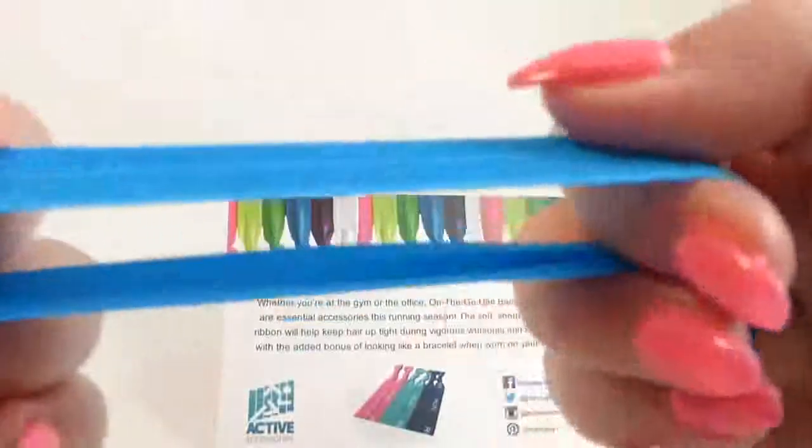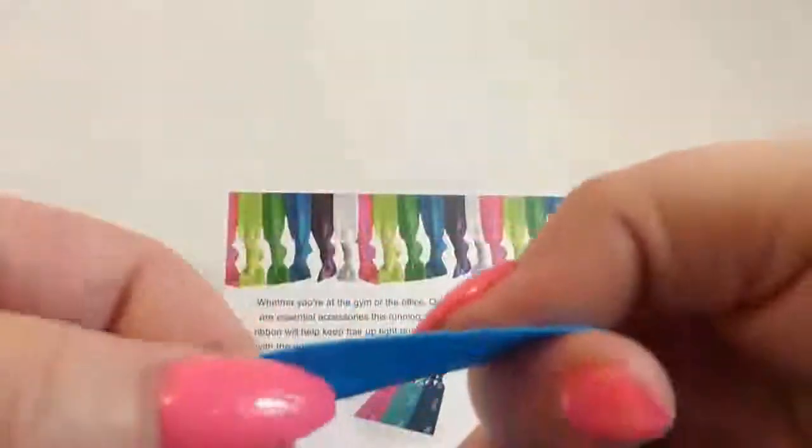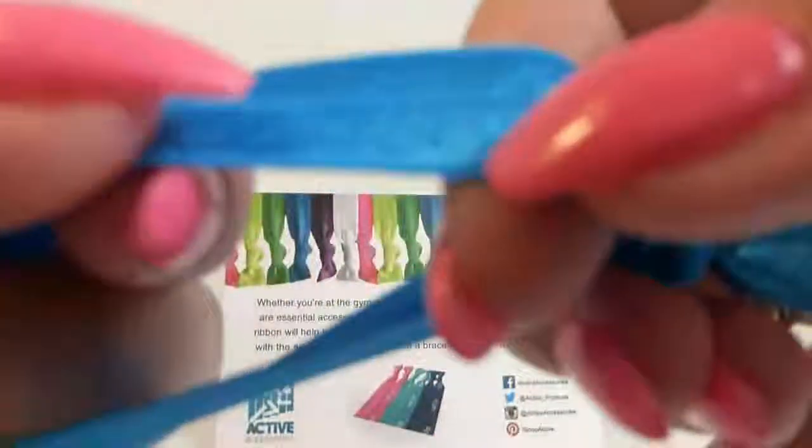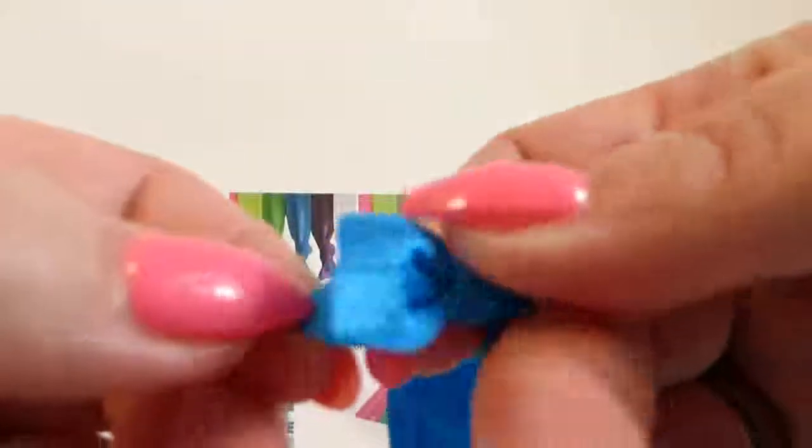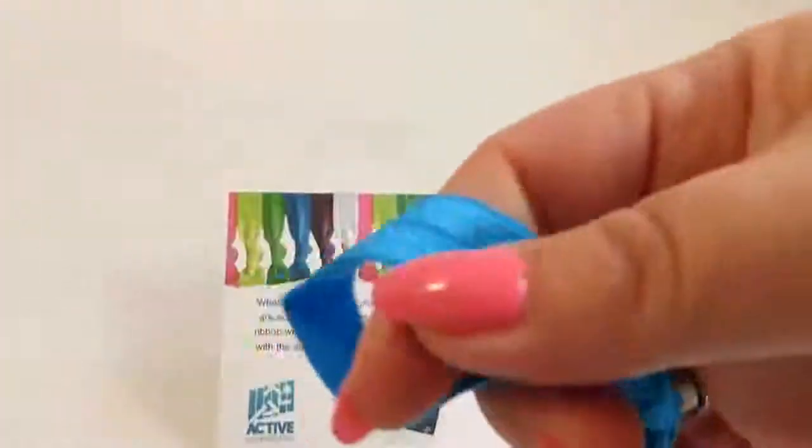These are really, really nice. I don't know if I can get the camera to focus on the stitching or not, but the stitching is really nice on the edge, especially on the ends. I was kind of wondering about that — if they would fray or not. But they're not going to. They're all stitched all the way around. They're really pretty, really shiny. The blue one is — I think that's my favorite.